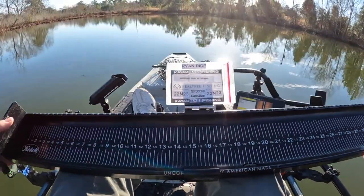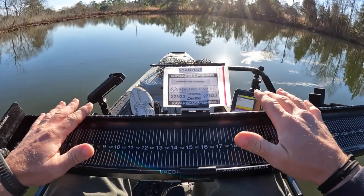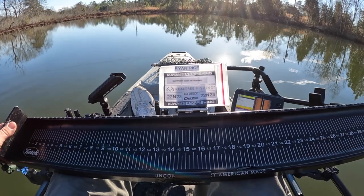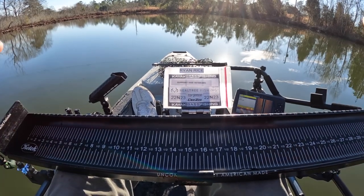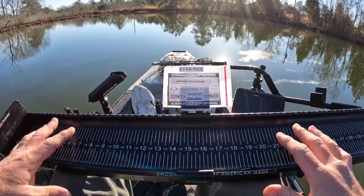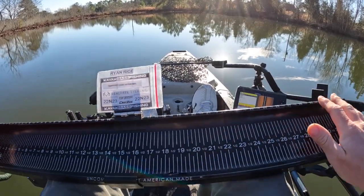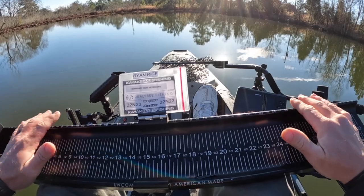I have the 32-inch long board just because I use this for saltwater fishing when I'm measuring my redfish in saltwater competitions. But if you're strictly going to fish largemouth bass, then get the 28-inch version, which takes four inches off this.